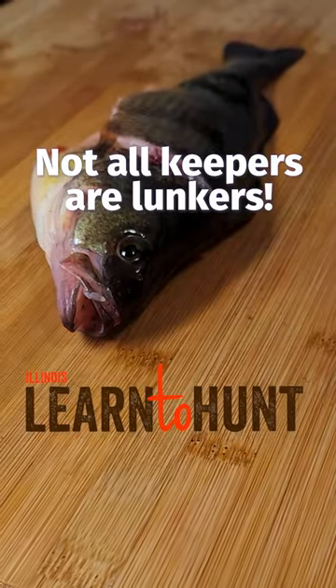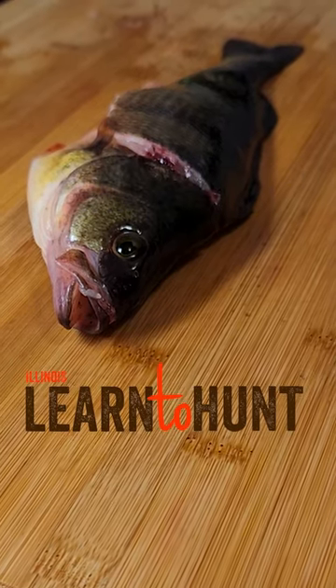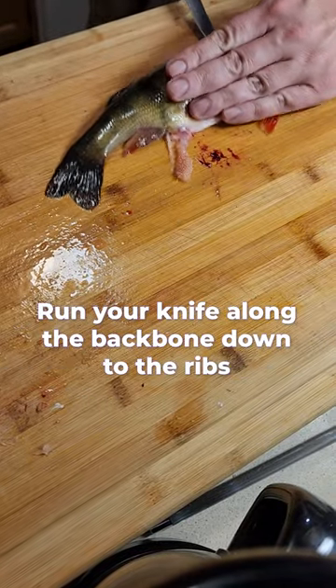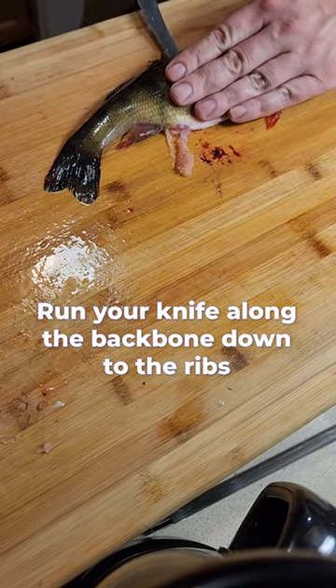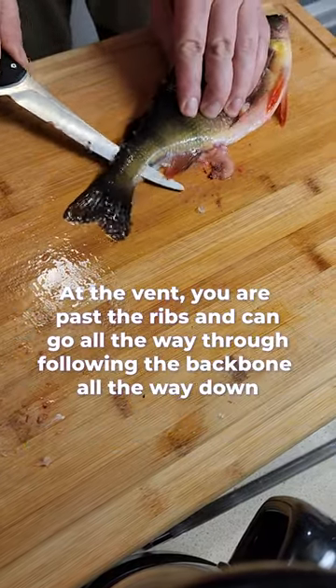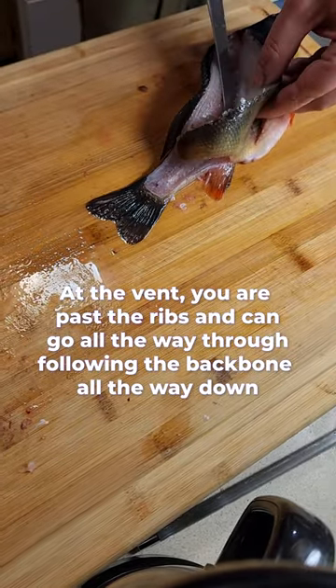I'm normally a big fan of the electric fillet knife, but sometimes on the smaller fish it can be a little too easy to go through that mac bone and make a mess out of it. This helps me be a little bit more careful and delicate and get the most meat possible from a small fish.